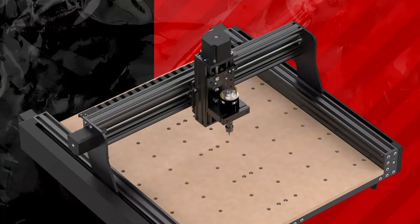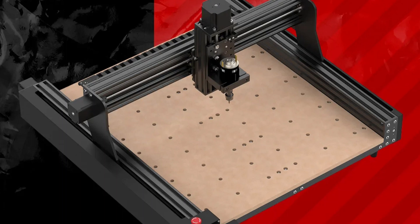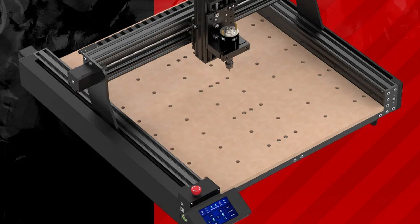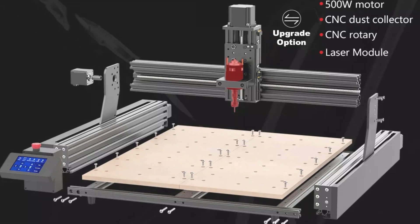It is designed to handle wood, leather, and various wood types, allowing users to create detailed designs and patterns. The machine is an excellent investment for any workshop, offering precision and high-quality results for intricate designs.